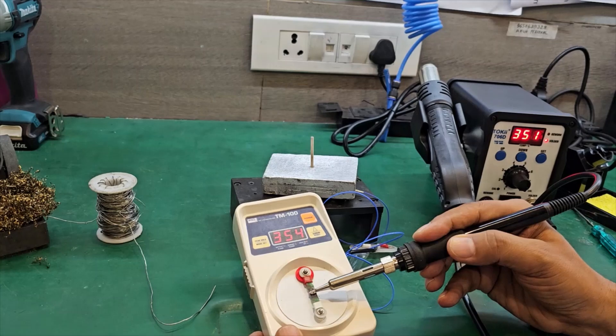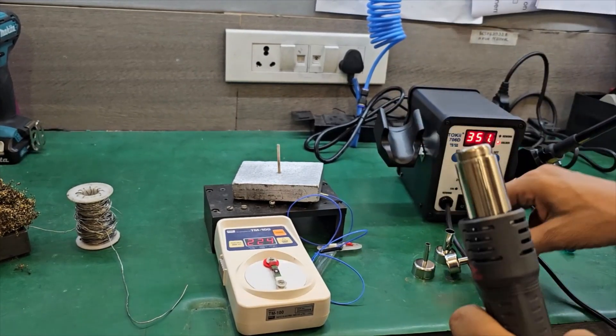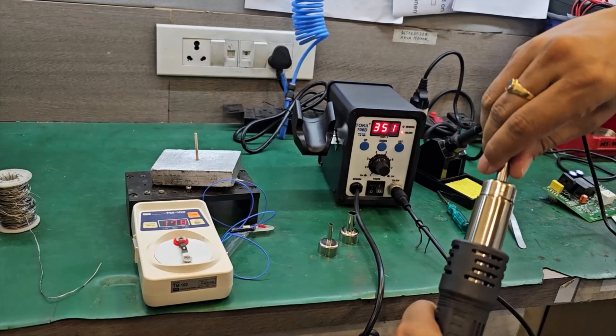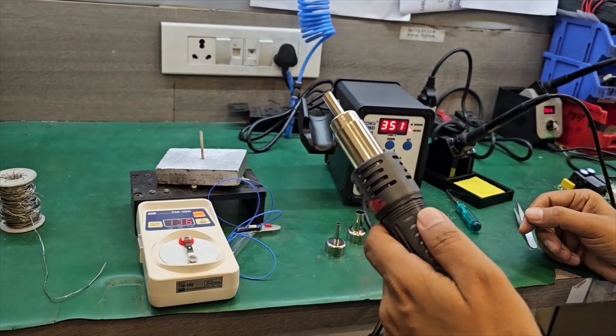It is almost close to 354-355 now. This is the hot air rework system which we have not switched on yet. The bits are easy — just plug and rotate to lock, then the system is put on.